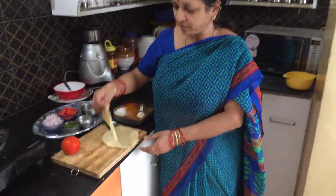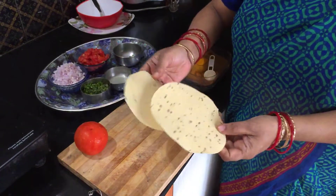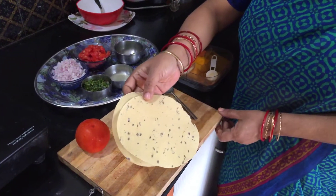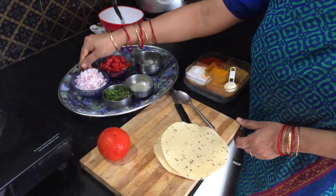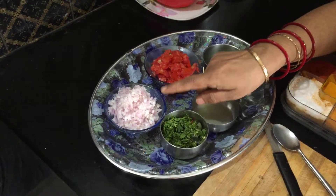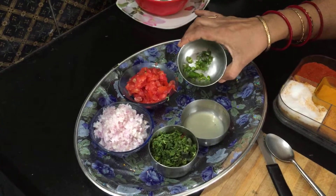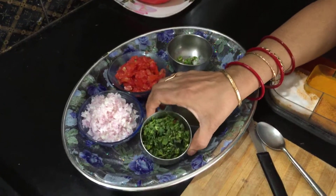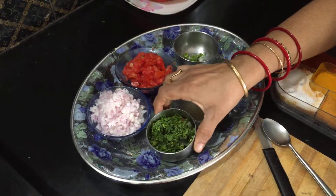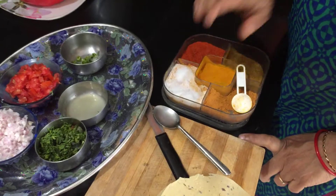Now for this, you need this papad. The larger size is better, but this is okay — this is the pepper one. One onion very finely chopped. All your vegetables should be very finely chopped: onion, one tomato, two green chilies, a few coriander leaves also finely chopped, a little bit of lime juice, and salt.